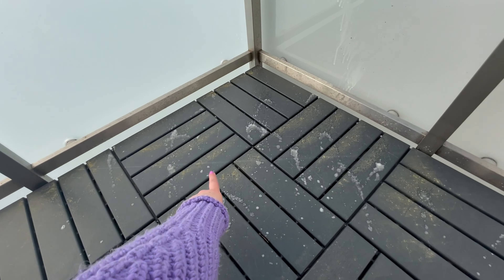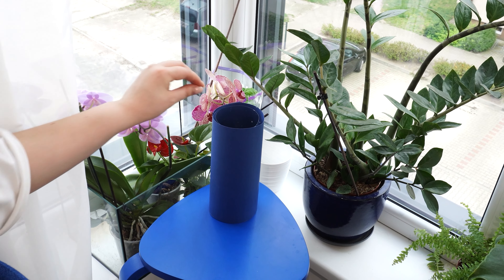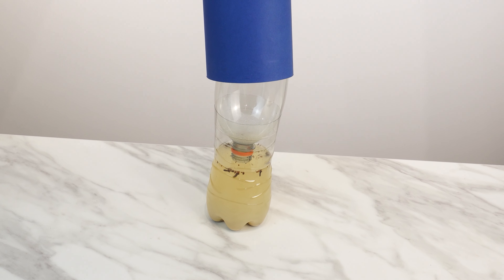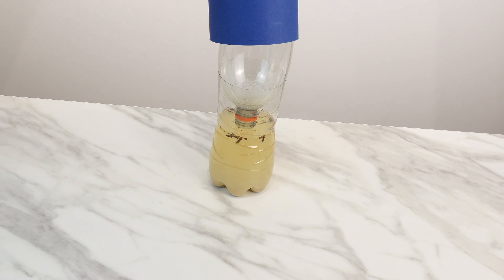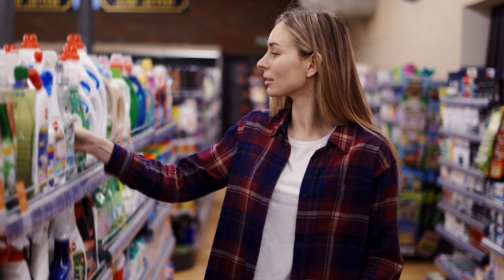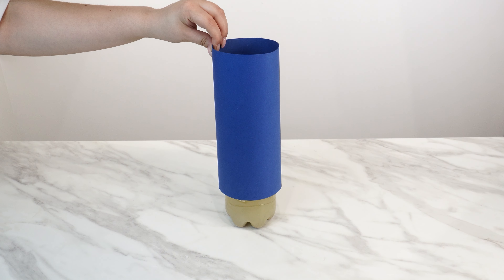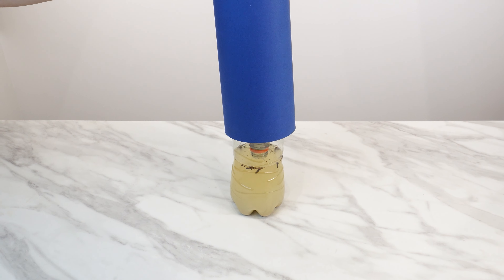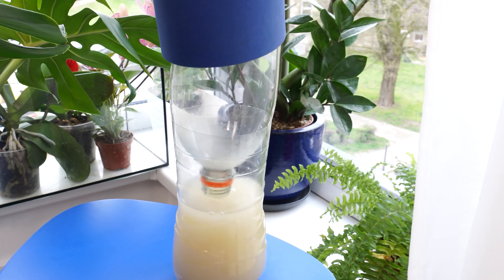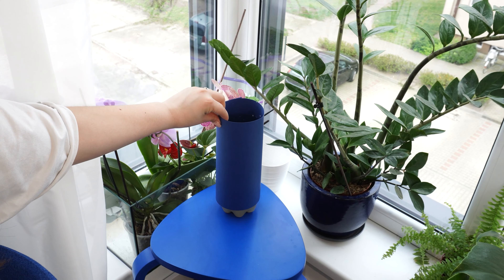Insects will no longer be a problem. Just one hour is enough — if you place this in your home, mosquitoes and other insects will disappear and you won't see a single fly anymore, all without buying expensive or harmful chemicals. Place it by the window, in a room corner, or on a shelf and you won't have to bother with insects anymore.